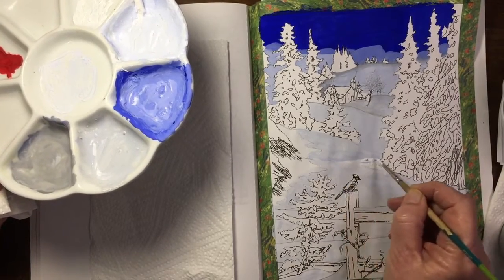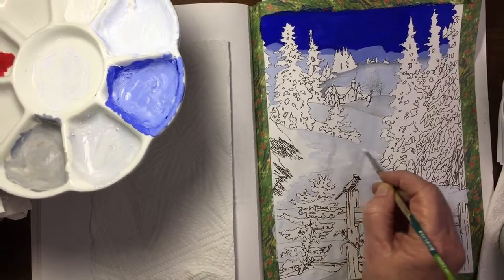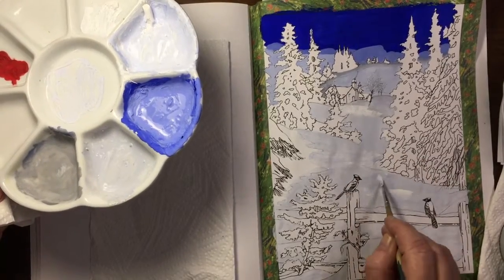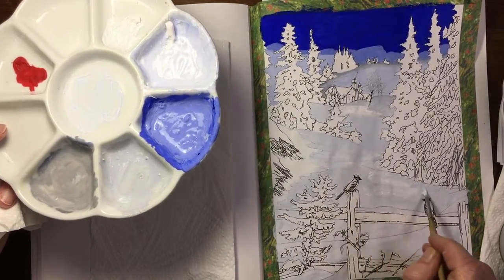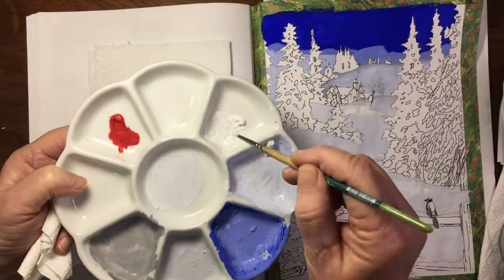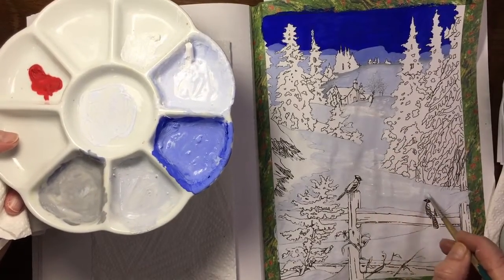I'm no expert and I'm not professionally trained in any way in art - well, we're all artists in our own right. I'm just adding little bits of white for contrast and to add interest, dimension, and highlights. I'm also going to go over the grey at the top of the page because I decided I don't really like it - I'd rather add the white there.